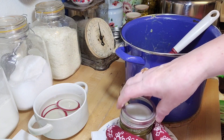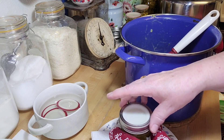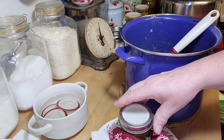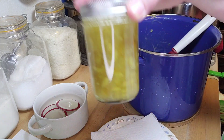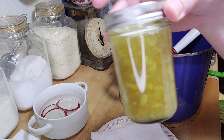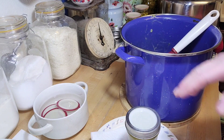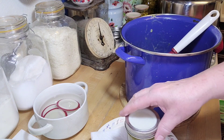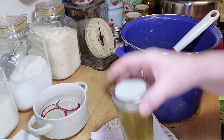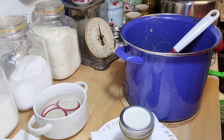I'll put the lid and ring on. Fingertip tight means when you're screwing the ring on it'll reach some resistance — you just go a little bit past the resistance. And there you are — this beautiful orange rhubarb jam. I'm going to go ahead and fill the rest of the jars. I should get about eight half-pint jars from this recipe, and then I'm going to put them in the steam canner and let them process for a full ten minutes.